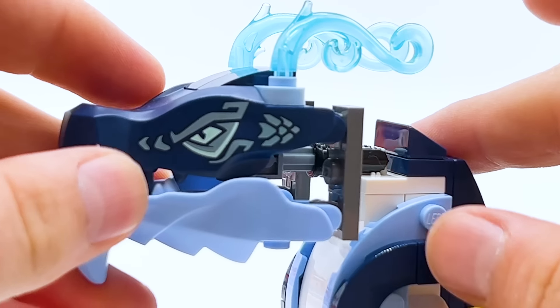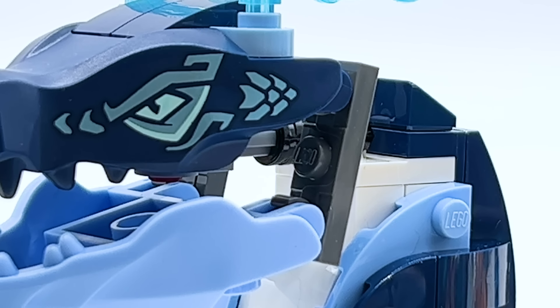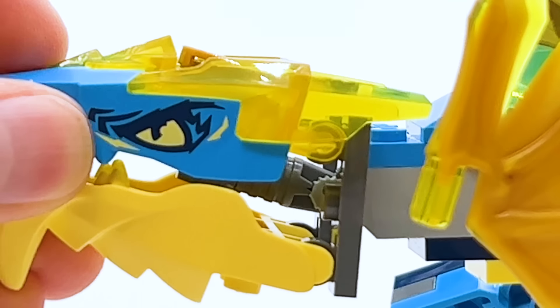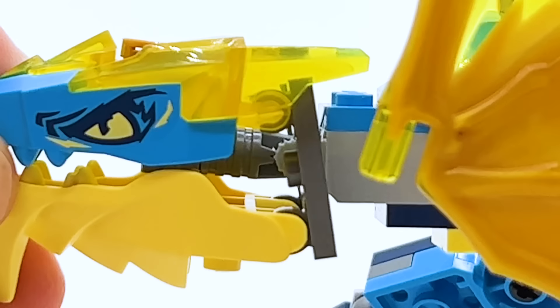First, of course, we have the way that the upper and lower jaws connect. They use these gray pieces, which I really hate, but it's part of the Evo dragon identity, so I had to include them. Next, we have the way that the head connects to the body. Every dragon, except for Cole's, connects the head in basically the same way — one of these rigid hinge pieces — so I'd have to make sure to do the same for mine.